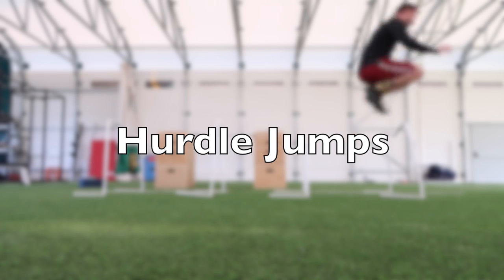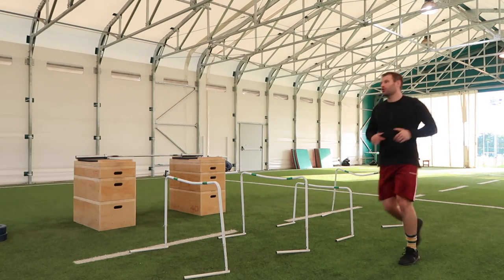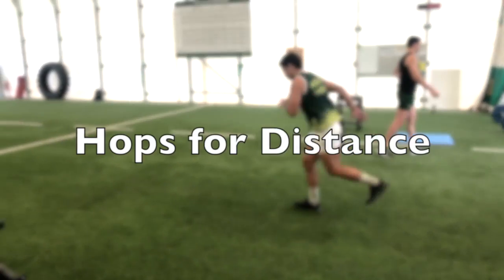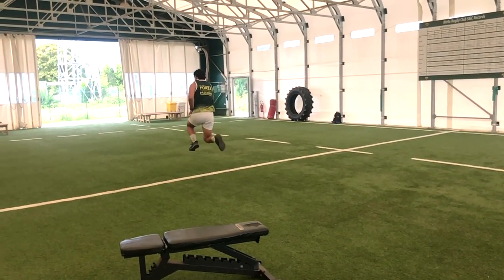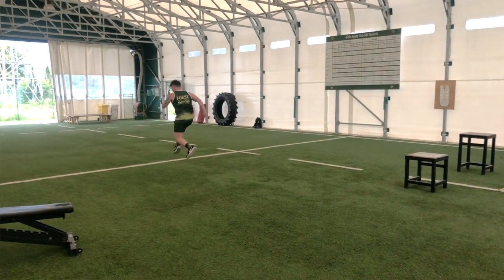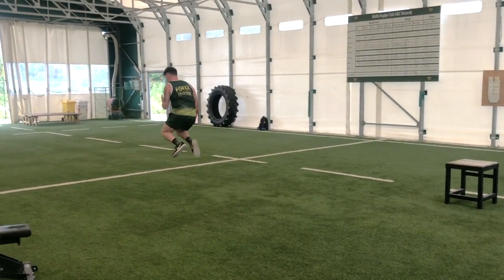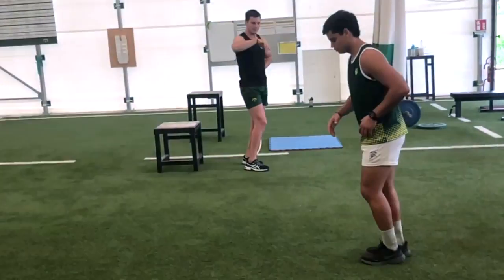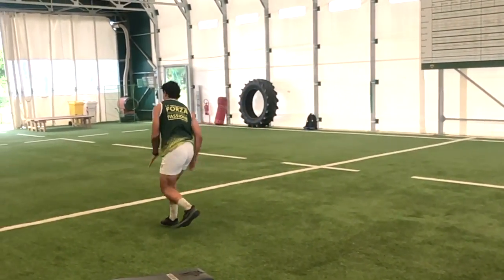Hurdle jumps are another old-school staple in our power programme during intensification and realisation phases — great for developing explosive strength and part of our speed programme. Hops for distance is another great simple exercise. Imagine you're hopping over a mini hurdle: yes, you're going for distance, but we're also looking for knee pickup of the working leg. This carries over to sprinting, which is obviously important for rugby. Watch that your torso doesn't lean too far left or right and your centre of mass stays over your base of support. In early pre-season, we start by hopping and sticking the landing, building up in intensity, distance, and height gradually before moving to fast plyometric use.